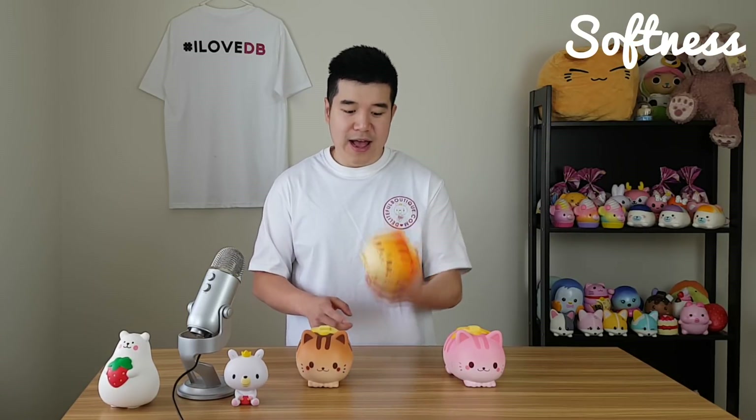Next thing is the softness. How soft are they? Well, to answer your question — that's soft, all right. It's very, very soft. With the new iBloom products, each of their squishies are so soft now. Their material is so great — it feels awesome to squeeze. And with this shape it's definitely a plus. Softness: very, very soft. You can see my finger marks in it as I squeeze them.